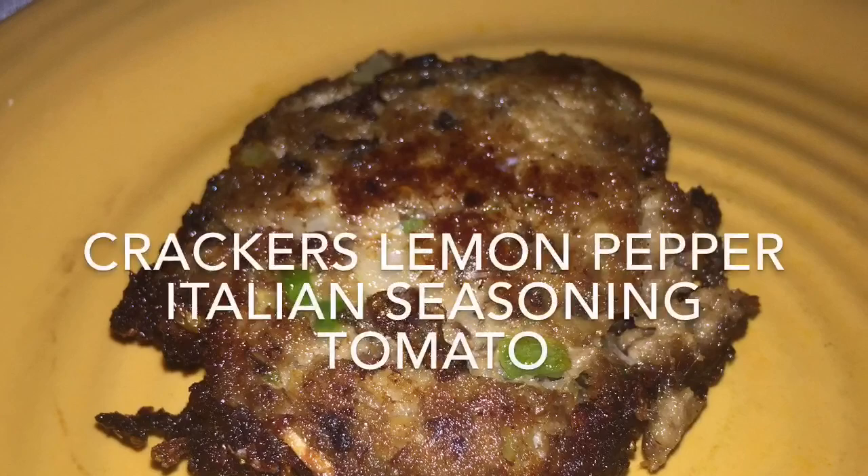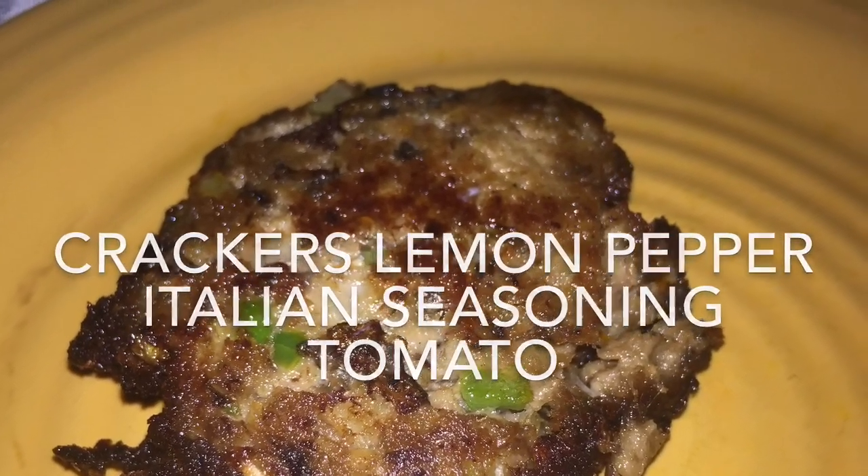The ingredients you see on the screen were used to bake the fish — that's for the oven-fried fish.